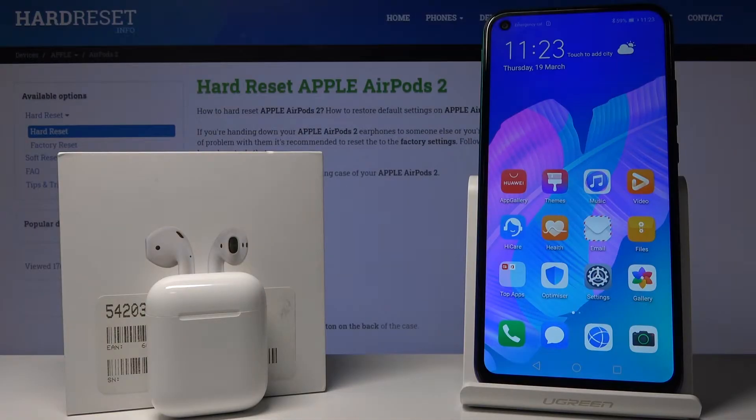Welcome. In front of me I have the AirPods second generation and the Android device, the Huawei P40 Lite E. I'm going to show you how to change the name of your AirPods on an Android device.